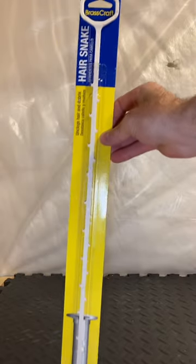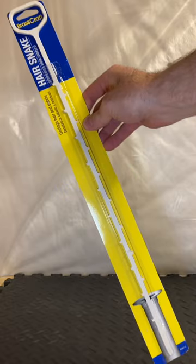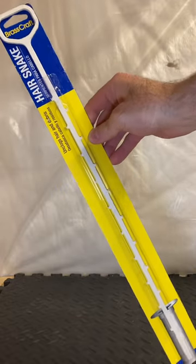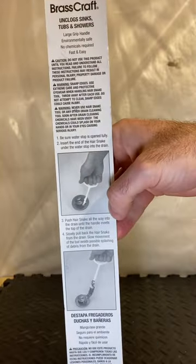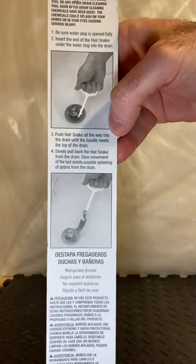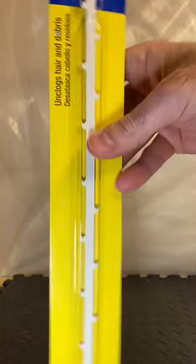I wanted to tell you about this great tool. It's inexpensive — buy it at your local home center. It's called a hair snake. It has little barbs on it. You simply stick it down your shower or bathtub drain, and you can pull out long hair that might be causing your drain to drain slowly.